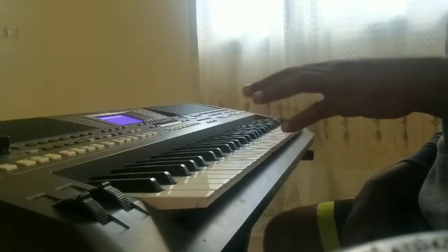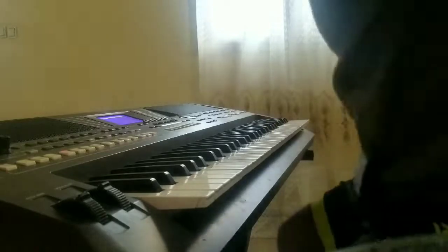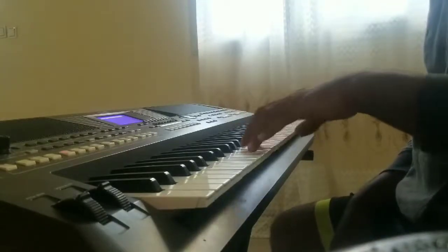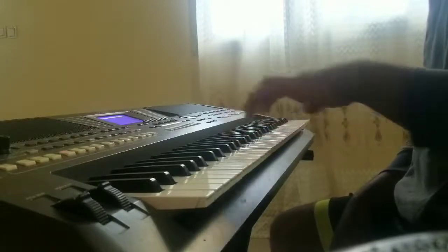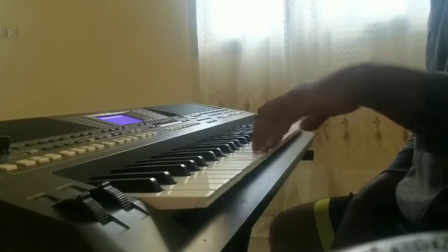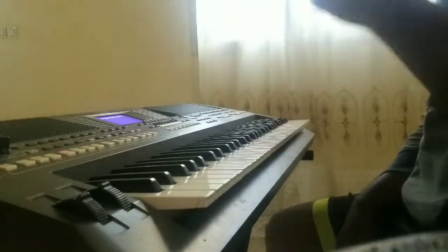Désolé pour l'angle de vue, mais j'ai dû appeler les notes. En fait, nous sommes dans le Fa mineur. Nous jouons ceci — Mélodie Venue du Ciel de Marcel Boungou.